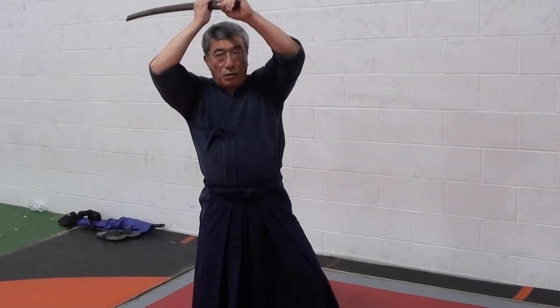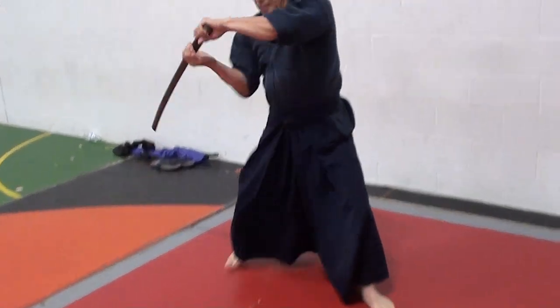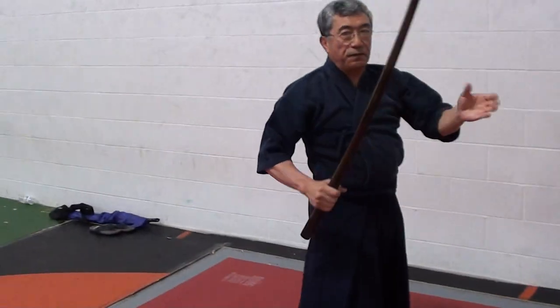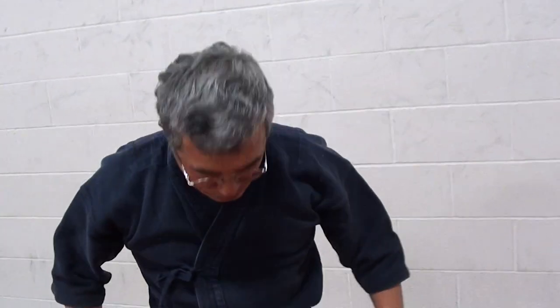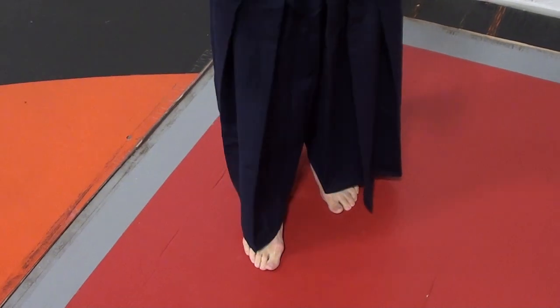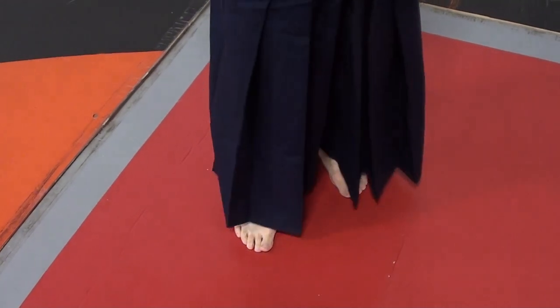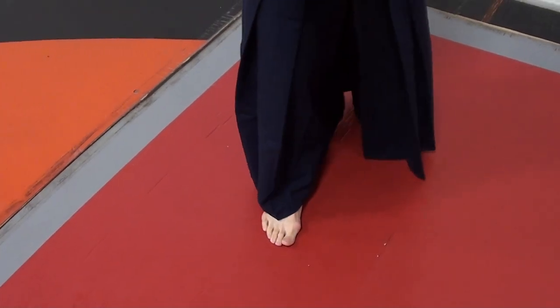Right now you're going to change direction — you have an attacker from the front. Another thing in kendo: notice the pants that I'm wearing here — hakama. If you look at my feet position, they will actually hide the back foot. See the back foot right here? You can cheat it.